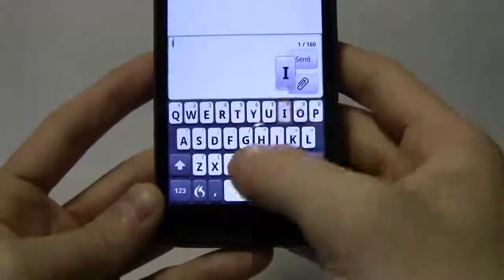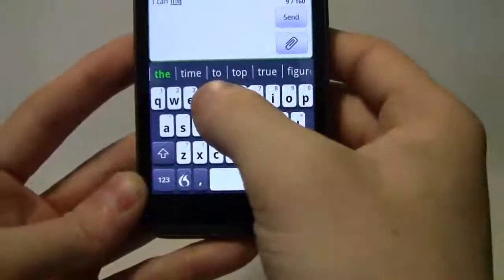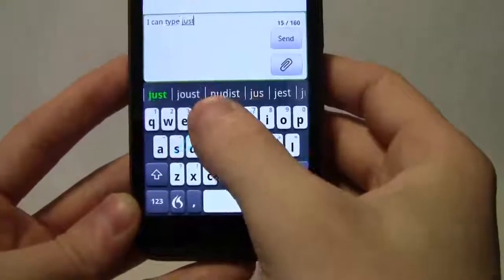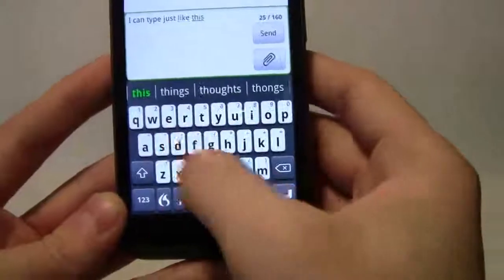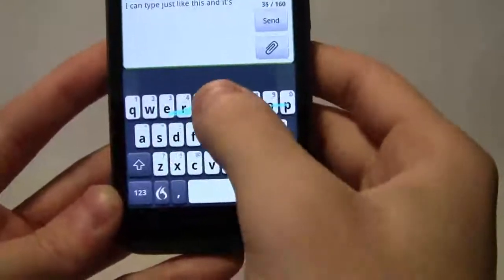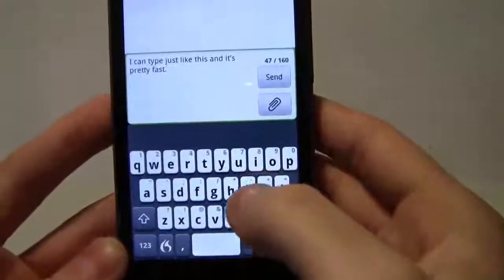I can go ahead and type, swipe basically. I can type just like this — didn't quite get that one — but it's pretty fast. Not bad of how this types.